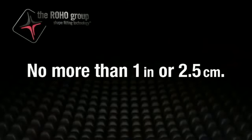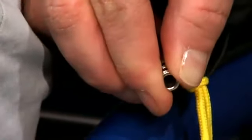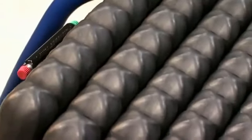Release air to no more than one inch (2.5 centimeters) and no less than half an inch (1.5 centimeters). Turn the air valve clockwise to close and stop the flow of air. Please note the air will be released first from the quadrant that contains the air valve.